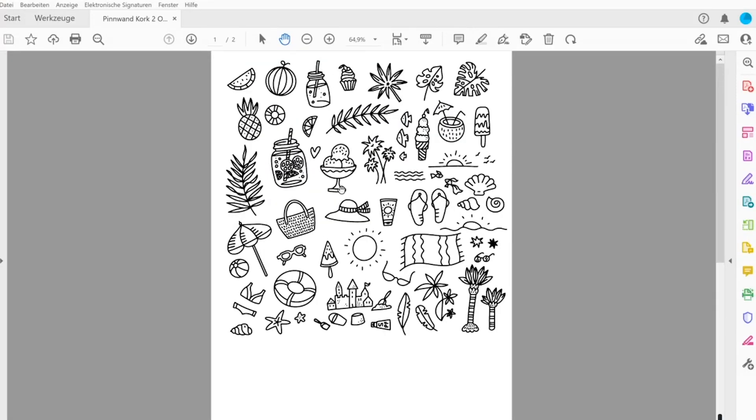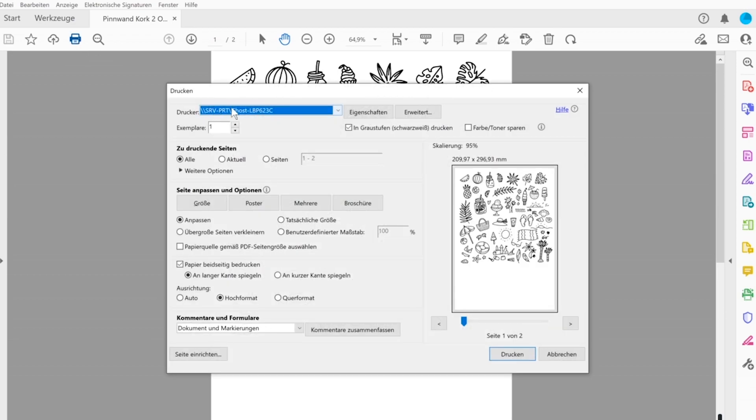On screen I have a summer ice cream cocktail beach design, made entirely in black, because Multi Trans Pro works great for white toner printing. Today we're printing on a cork tile. I'll hit the print dialog, choose my Canon LBP 623 CDW Ghost printer, and check the grayscale printing box — because I only want to print white. Choosing grayscale means the printer will only use the white toner, which sits in the spot of the black toner.